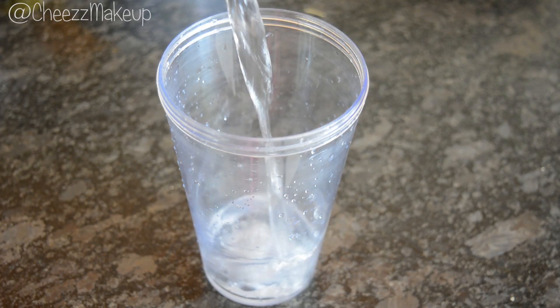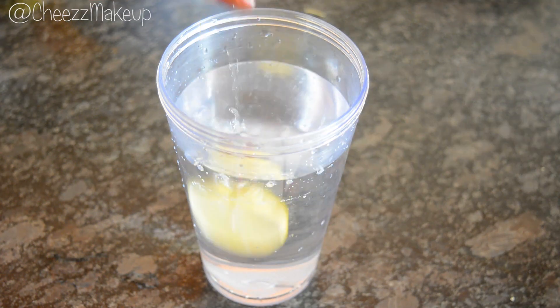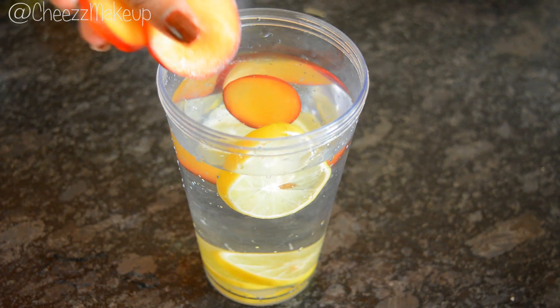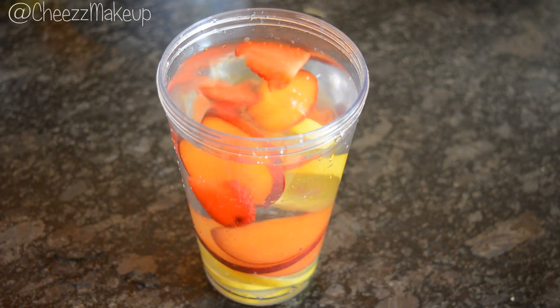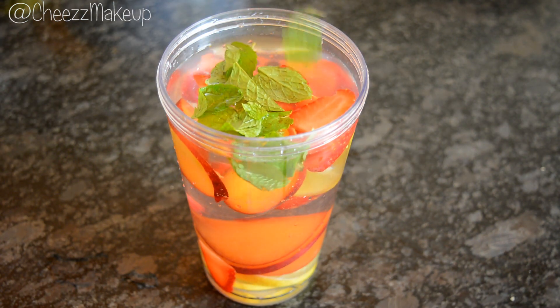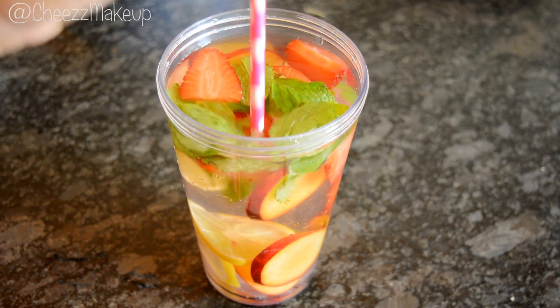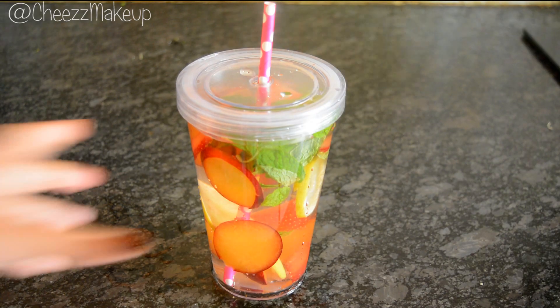In a sipper I'm adding water and then I'm adding the sliced fruits. Finally I'm finishing the recipe with some fresh mint leaves. My first fruit infused water is done — you can see how simple and easy it is to make.